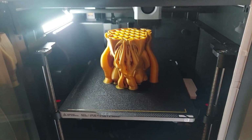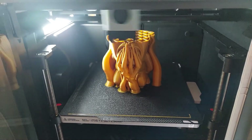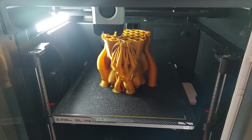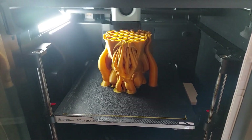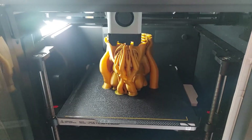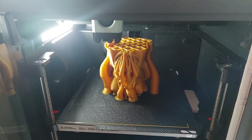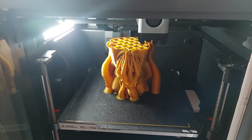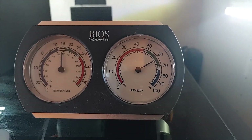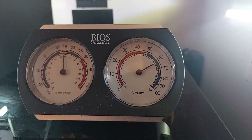3D printing is a wonderful hobby to have, but no matter whether you have a Bambu Labs, a Prusa, an entry-level Ender, AnyCubic, Tronxy — the list goes on and on — you'll always have one problem: crappy prints based on moist or wet filament, the bane of all printer enthusiasts everywhere. I live on the Pacific West Coast and our humidity is currently rocking about 63%.